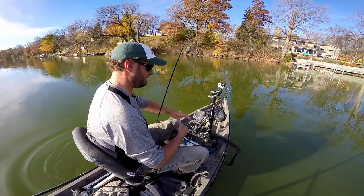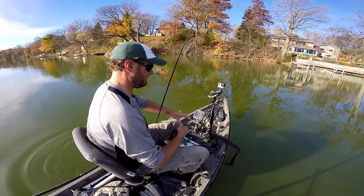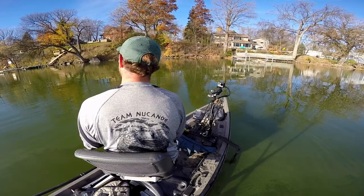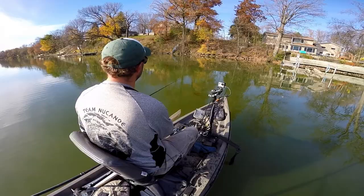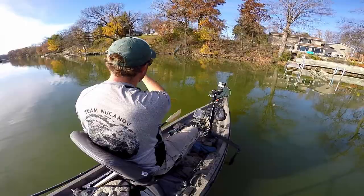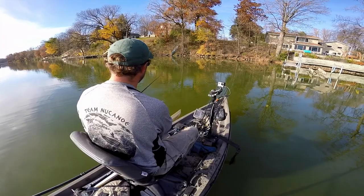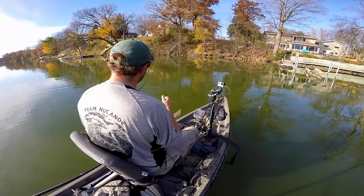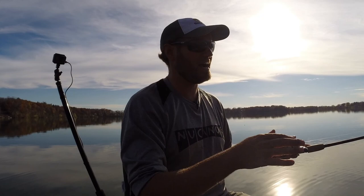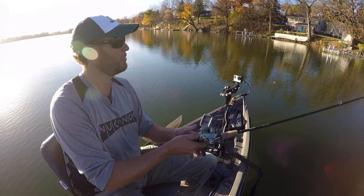Not a bad one. The jerkbait's doing it — that one was probably in about four feet of water, right on the edge. How I'm fishing this: make a cast, jerk it down, get it down, and then just let it sit. Jerk it, let it sit. You want slack in your line when you jerk — you don't want to be pulling it, you want it to be erratic and then sit. That slack in your line makes it pop and more erratic. The colder the water, the more inactive the fish are, the longer you want that bait to sit there.